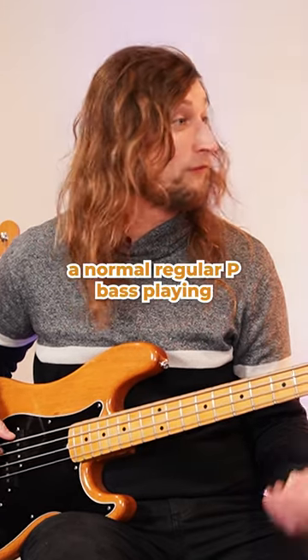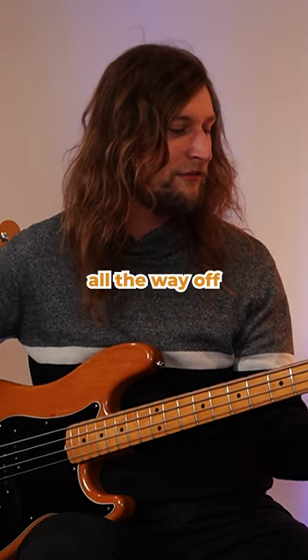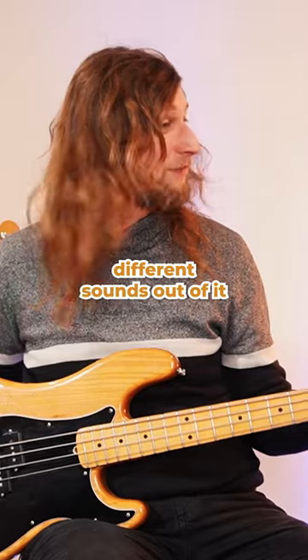I can just do sort of normal regular P bass playing. Compared with the tone all the way up versus all the way off. So even though I've only got one knob, I can get quite a few different sounds out of it.